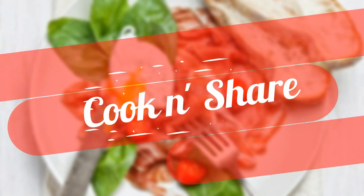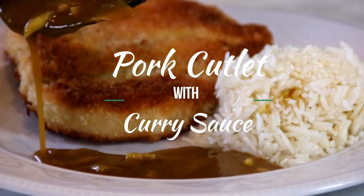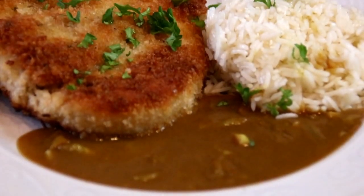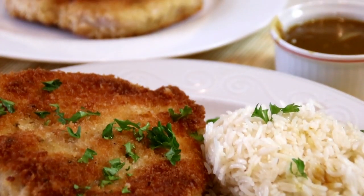Hey guys, how you doing? Dave here. Welcome back to Cook and Share. I've always been a fan of pork cutlets and curry, so I decided to make this dish: pork cutlets with curry sauce. Absolutely incredible. You're going to love it. You have to make it. So let me walk you through.